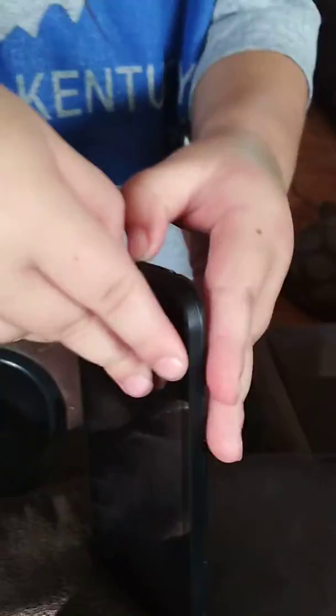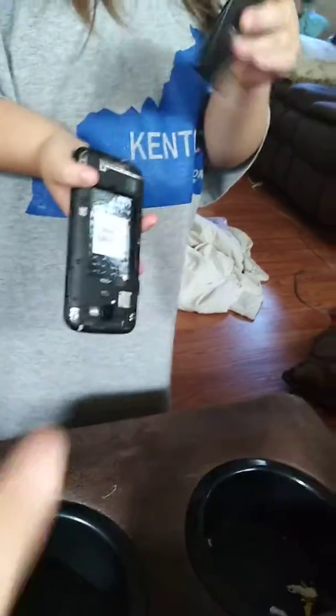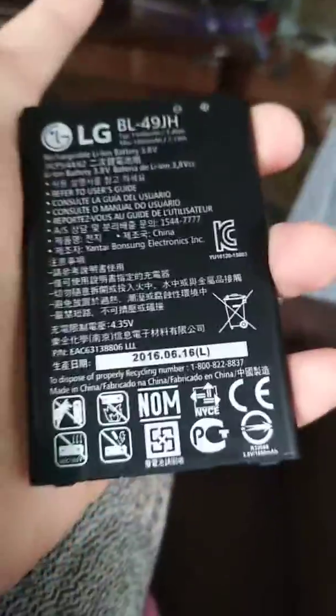How does it open? This is what my phone looks like — do you want to see it? Okay, let me take my battery out. There's the battery — you can show them. The battery goes down here, but look, I could be texting someone by now.